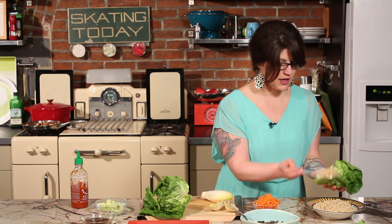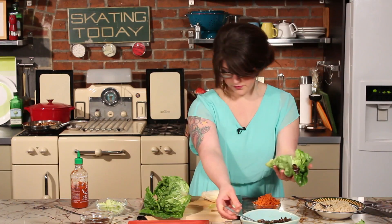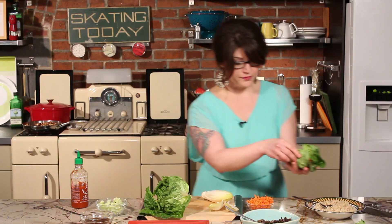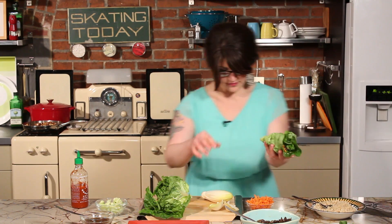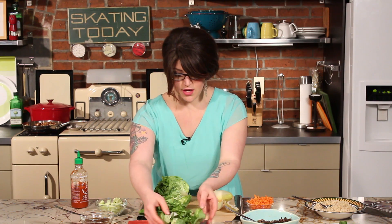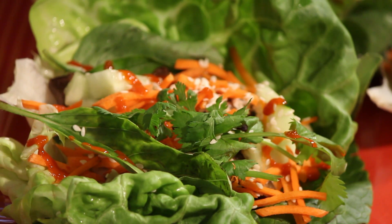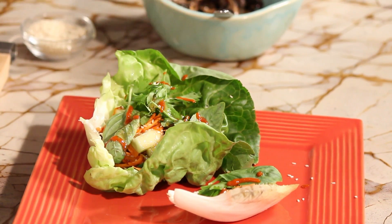We're going to fill some wraps right now. We'll use this nice big leaf — there's really no order to this, it's kind of like making tacos, just add whatever you like. Be careful not to fill it too much. We'll put some rice, some of those mushrooms, a little carrot, some cucumber, now some of those fresh herbs on top, sesame seeds, and a little hot sauce. You can pre-assemble these especially for little appetizers and fill up a whole plate, or just present all the components to your guests and let everybody put on what they want. Don't forget the delicious dipping sauce — you can serve it in little tiny cups or just drizzle it on top.